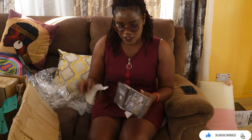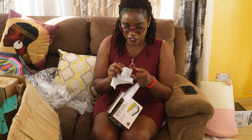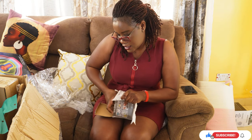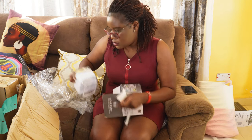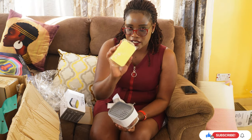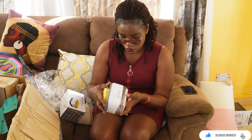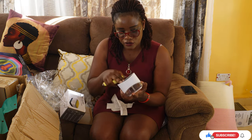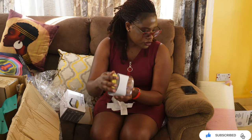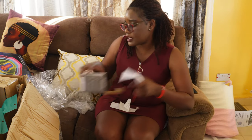I also got this soap dispenser — this one I got from a different shop. It was 400. It's a soap dispenser you put next to the sink when you're washing utensils. You just press and it dispenses soap, then you wash your dishes. That was 400.